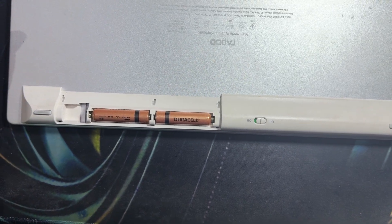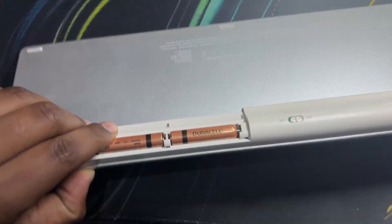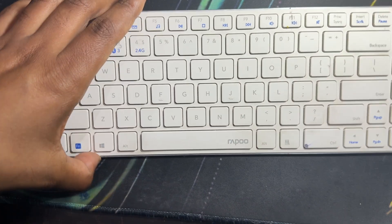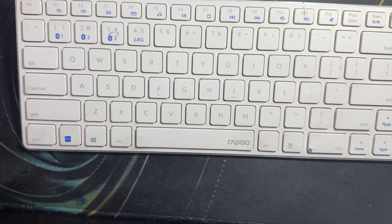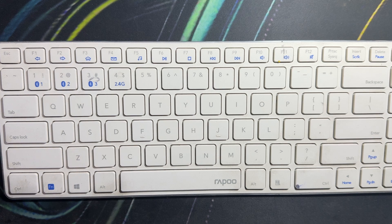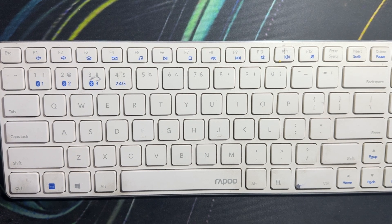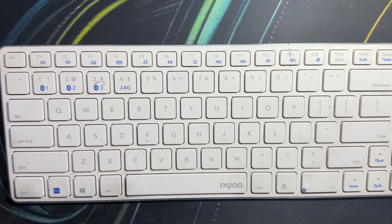If your keyboard has a rechargeable battery, ensure that it is fully charged. Then move to the next step: test with another device. If possible, connect your keyboard to a different computer — this will help you determine if the issue lies with the keyboard itself or your original computer setup.